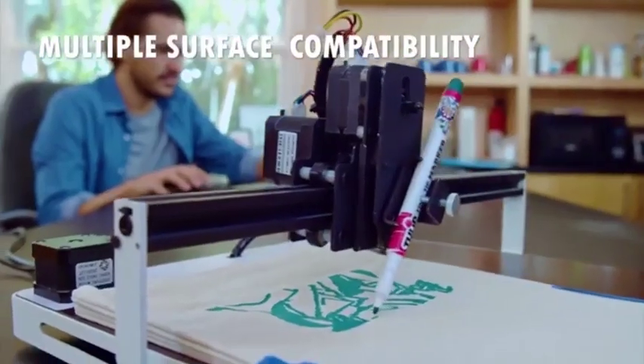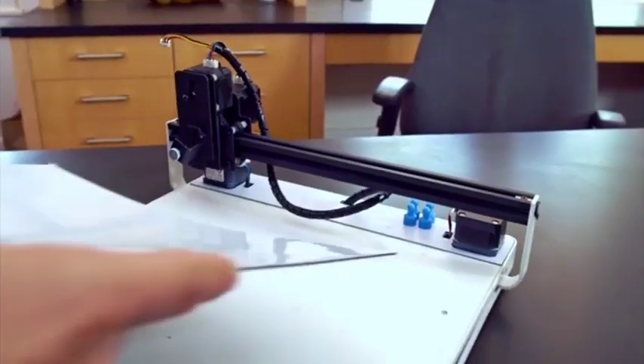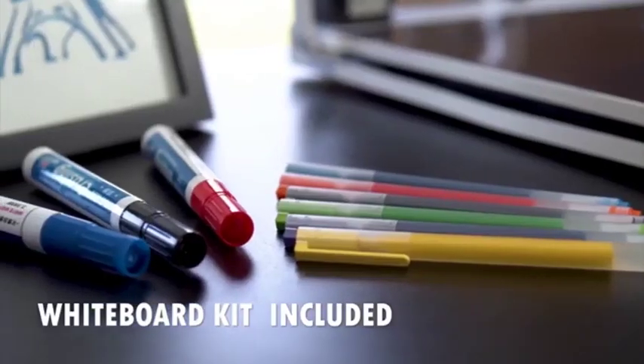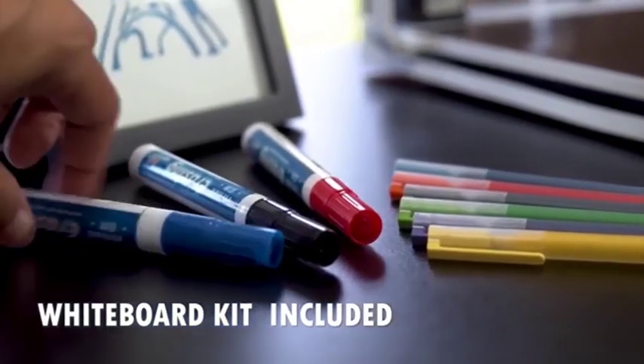It includes an erasable whiteboard surface for quick-made signs or instructional messages. Use the included gel and whiteboard pens to create organic illustration for products or art projects.